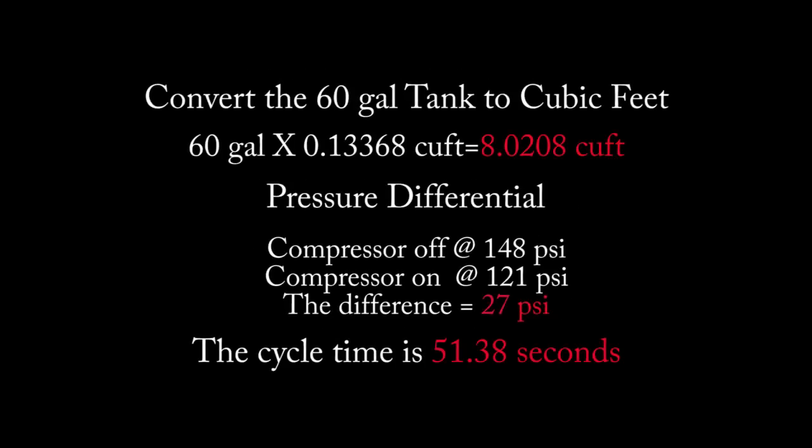We convert the 60-gallon tank to cubic feet by multiplying 60 gallons by 0.13368, giving us 8.0208 cubic feet. The compressor goes off at 148 and comes on at 121, so the differential is 27 PSI, and the time cycle is 51.38 seconds.